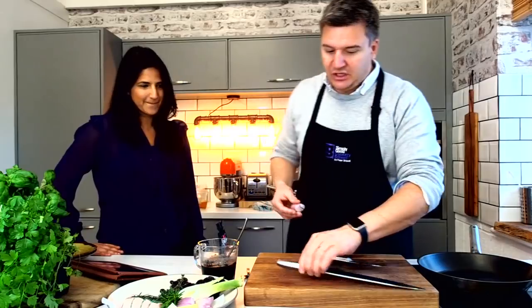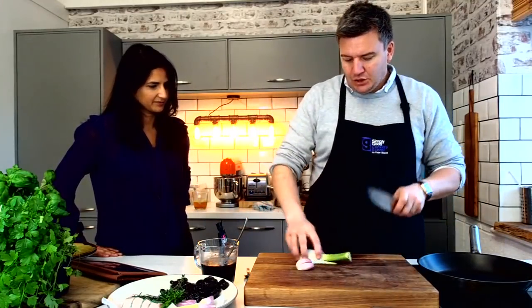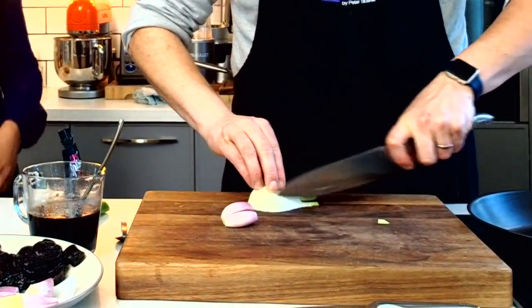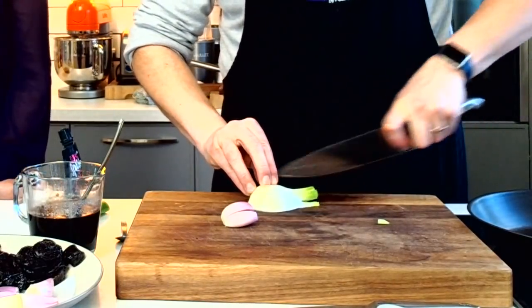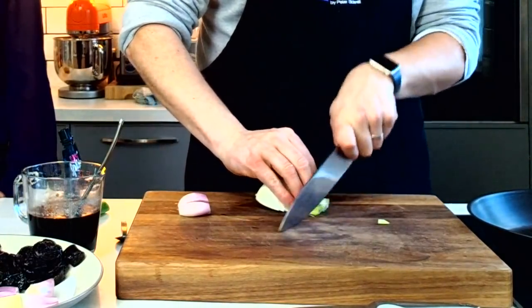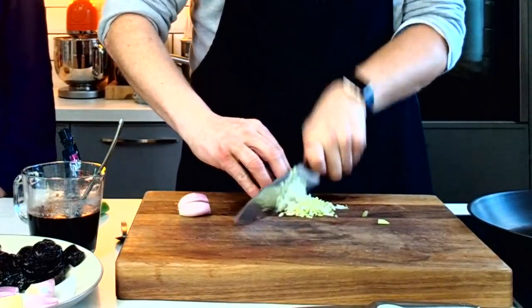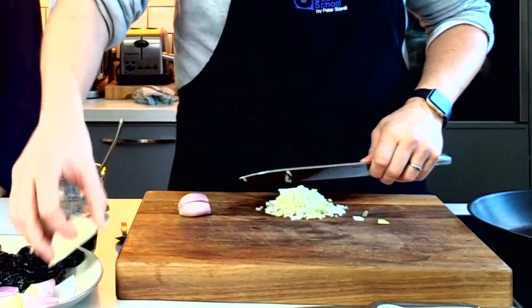So I've got some shallots here and also some fennel, which not many people would normally cook with lamb, but I think it works really well. So what we're going to do is chop this up. We're going to shred up the fennel and this is going to give us just a really nice, delicate anise flavour but not full-on. I actually prefer it to onions a lot of the time. Just enough there — I don't need too much.